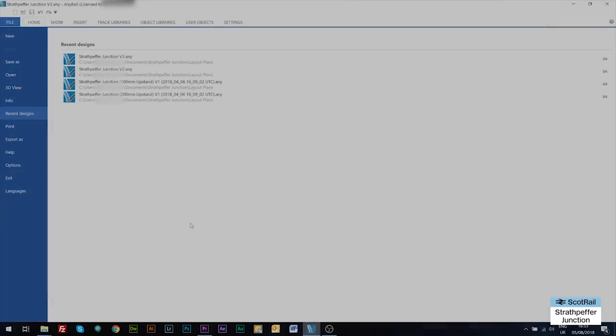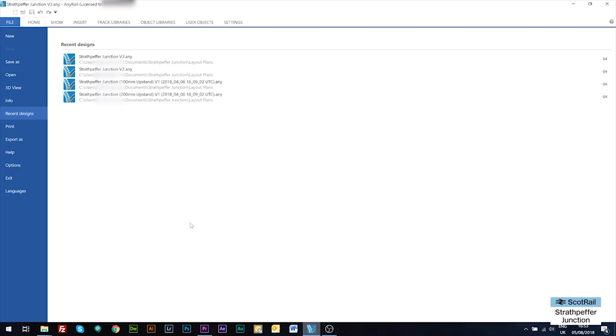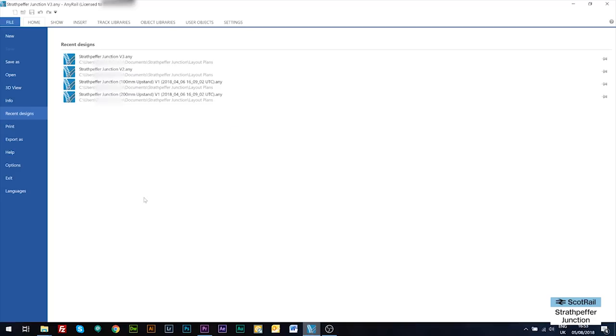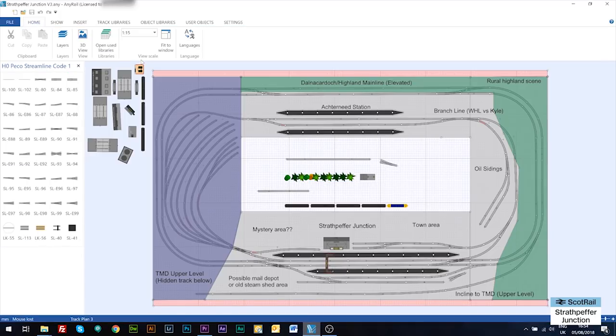So we're over at the computer now. There are various packages people use for designing model rail layouts, but the one I like is AnyRail. I've paid for it because I use it so much - there is a free version with some limitations. I wouldn't say it's automatically the best software out there for model railways, but it's certainly easy enough to use. I don't use anything like all the functions - it has 3D images and all sorts - but I use it fairly basically.